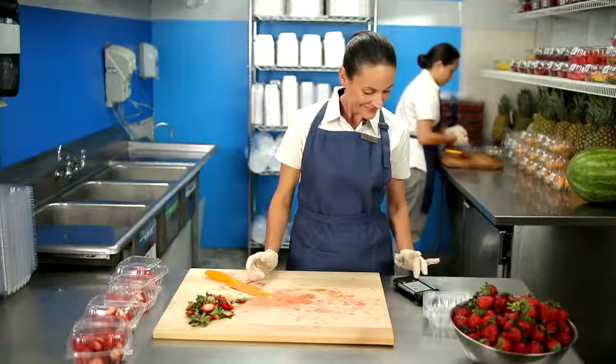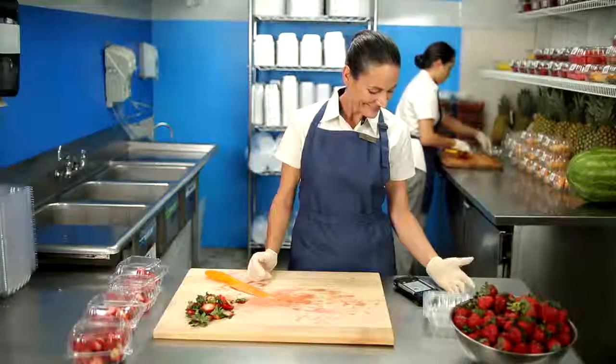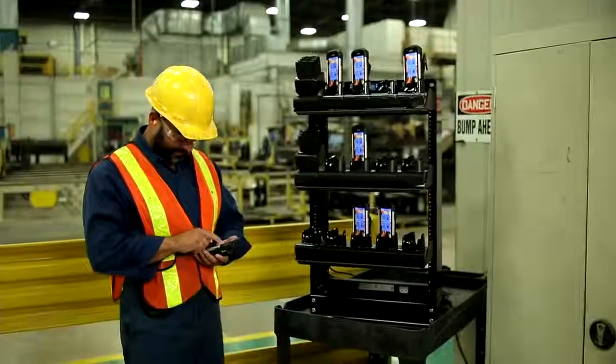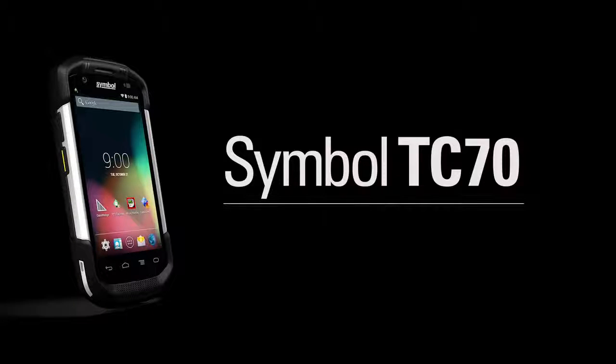Your employees sit on the front line of your business. Equip them with the device they need to be more efficient, more effective, and more mobile. The Symbol TC70 — your front line to a smarter enterprise.